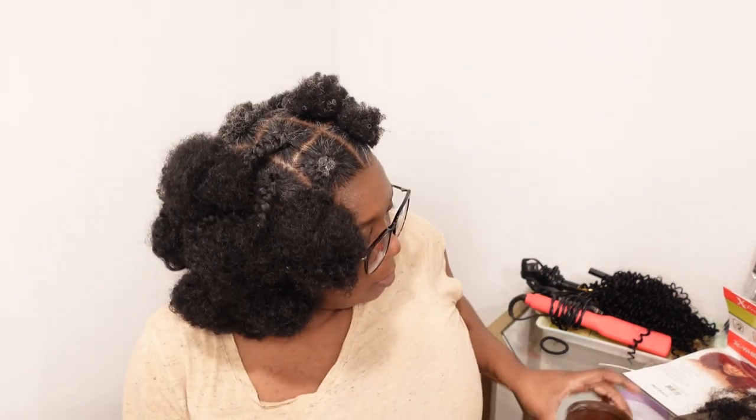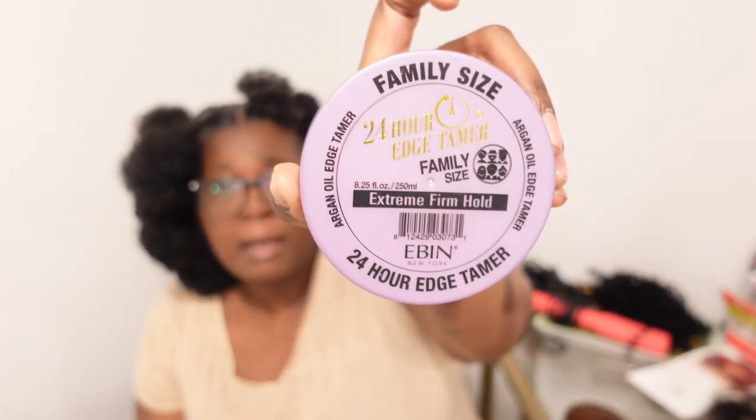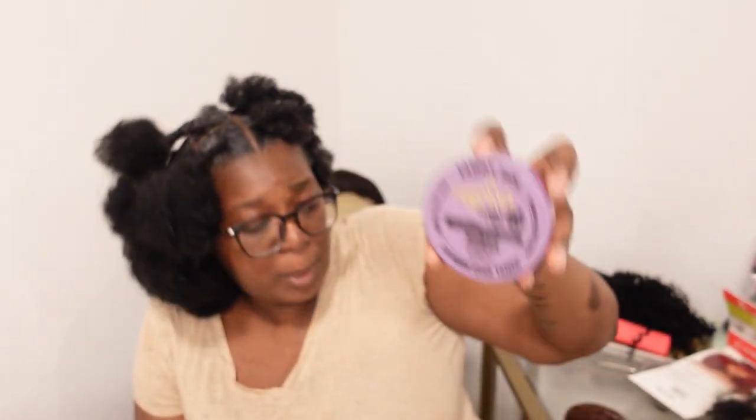To keep the edges down I'm using my Ebin edge control with the purple top. I've been using it sparingly because what I did notice is when you go too hard with this edge control it turns white when you cake it up too much. So I don't want it caked up — I'm using it sparingly, but you gotta do what you gotta do. The first thing I do is brush this out to kind of lengthen it a little bit more.